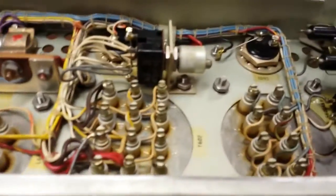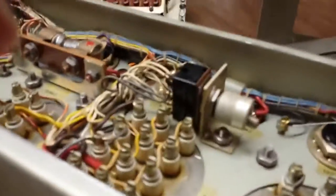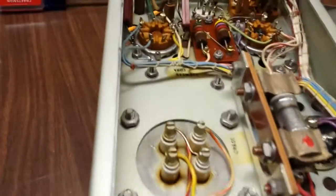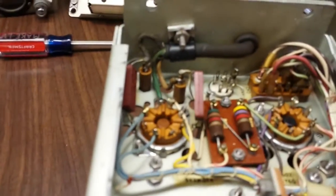Look at all the taps on the transformer — that's interesting. Check that out: a voltage selector. Neat.